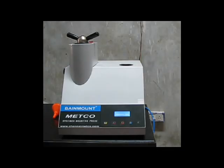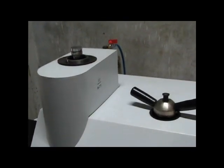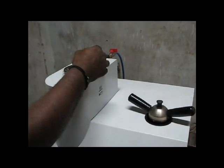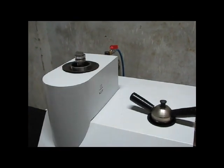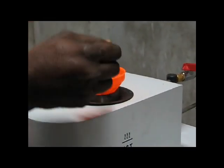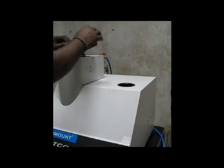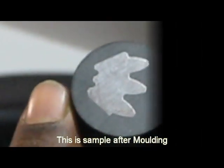After sectioning, we will see molding the sample. Now we add back light powder to mold the sample. This is the sample after molding.